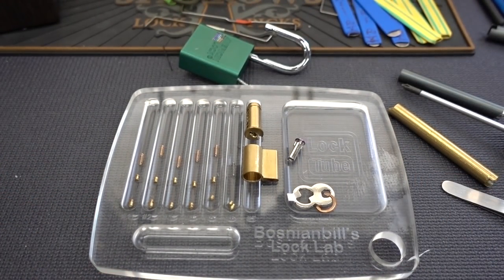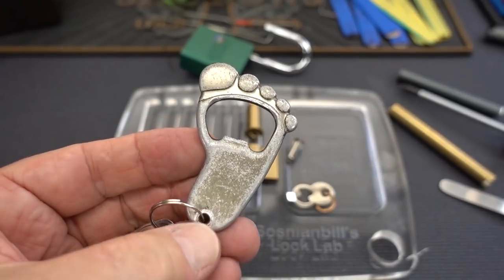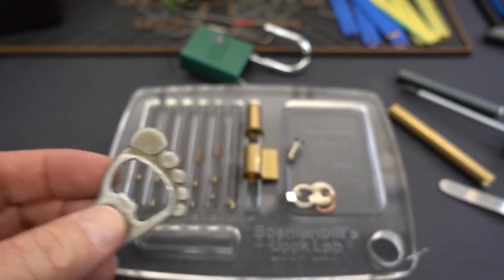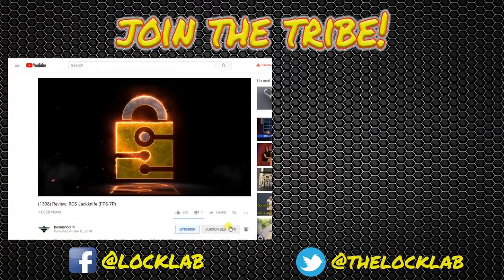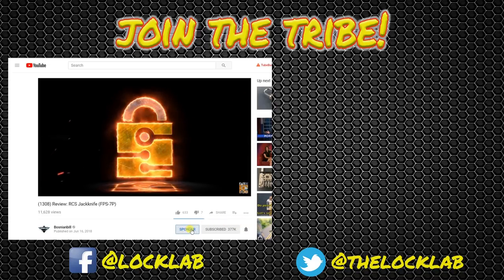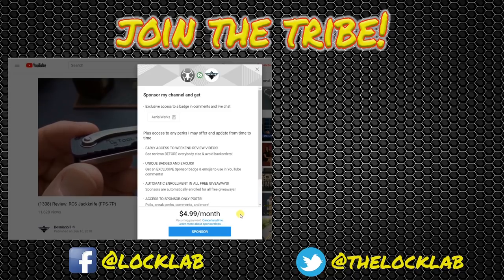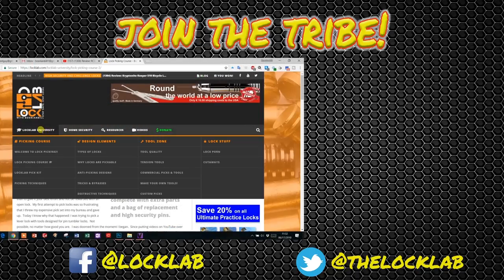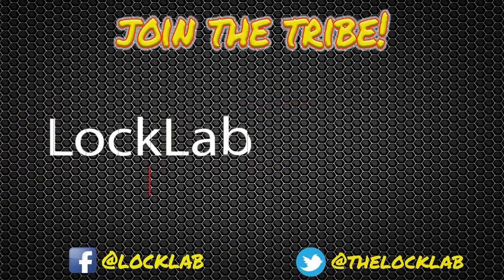Thank you, Sir Alex, all the way from Ontario. Appreciate you sending this in. I'll get to the rest of these just as soon as I put this bottle opener to use on one of my favorite beverages. Appreciate your time, guys — stay safe, stay legal. Before you leave, click that subscribe button, and while you're there, click that notification bell as well. If you'd like to be a sponsor, click there — for five bucks a month you get all kinds of benefits. Hit the Lock Lab — we've got a self-paced lockpicking course with over a dozen modules at the bottom of the page. Join the tribe, subscribe.